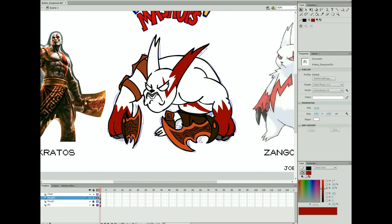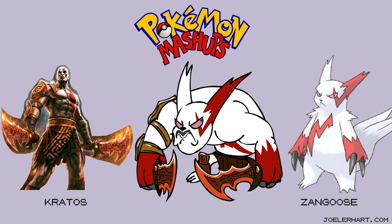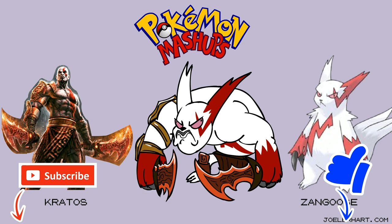This is a pretty short one. Just add in some colors, finish things up, and there you go! If you like this, please do like and subscribe, and stay tuned for more videos!